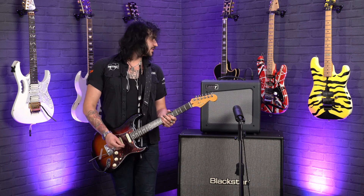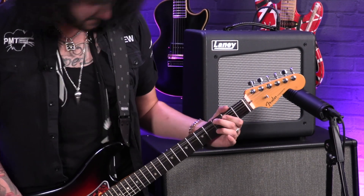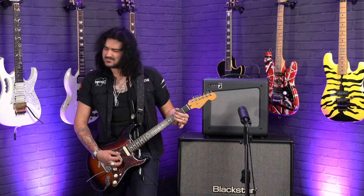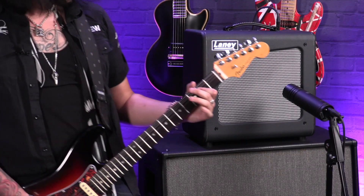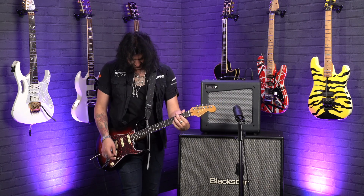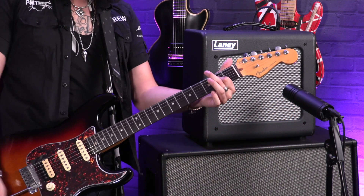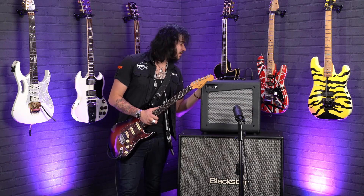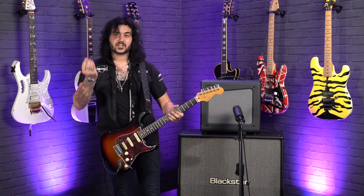Let's talk about that bark I was telling you about — humbucker, boost halfway up, gain halfway up. It's got a beautiful kind of mid-range poke to it — sounds absolutely phenomenal, probably thanks to those EL84s in the power amp section. The gain is halfway up, the volume is only on one, but it's pushing a lot of air. Even though this is 15 watts, I reckon you could rock a small club gig with this without a shadow of a doubt.